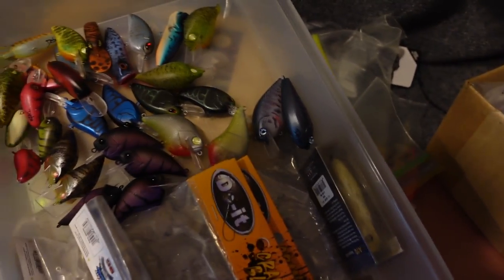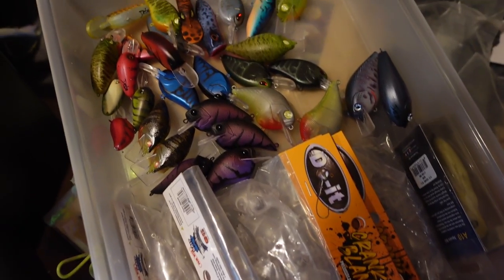Sitting here painting some baits, and you know what? I think I got an idea. I think I want to do something here. What's happening, Feast Your Friends?